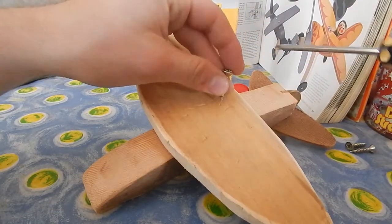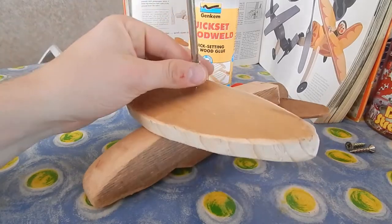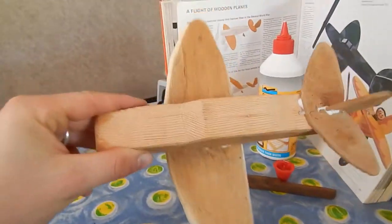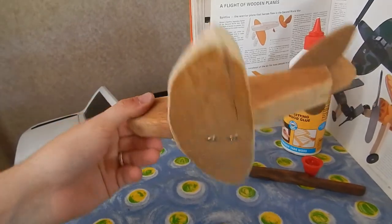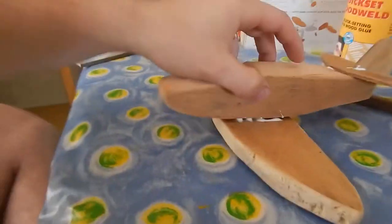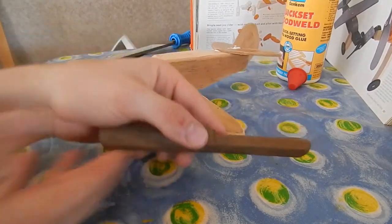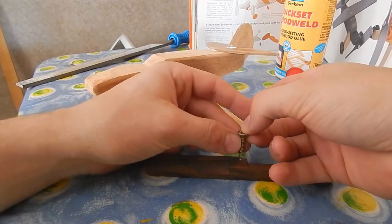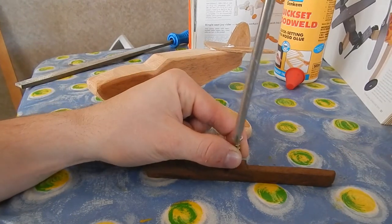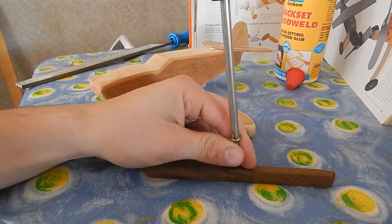We have attached the wings with two screws and it's looking quite good. As you can see, it's not too bad — the glue is going to set over there. This is your Spitfire, it's almost done. Next we just have to put on the propeller — that's not going to be too hard. First, you just put a screw in there and screw it in.